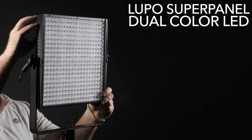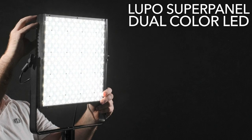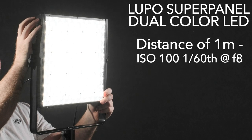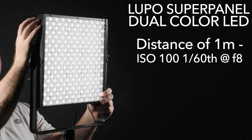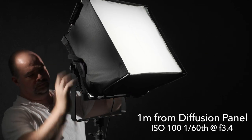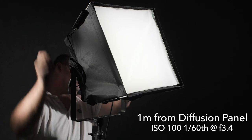The Lupo Super Panel dual color is one seriously bright LED panel. Measuring the output at 100% from a distance of one meter, I got an exposure of 1/60th of a second at f8 at 100 ISO at both the 3200 and 5600 degree settings. Using it with the snap bag softbox like I am today, that exposure drops by almost three stops measured from the front diffusion panel.